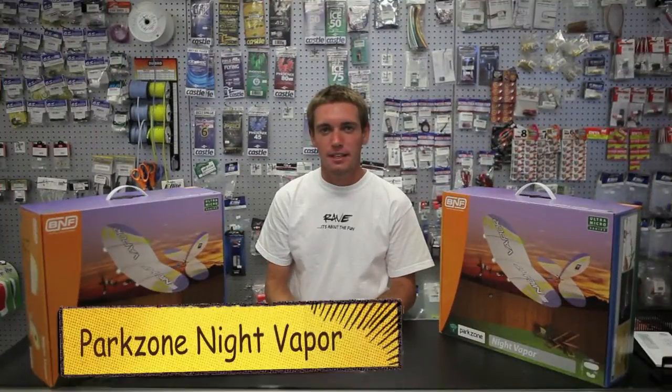Hi, this is Dick Maxwell. Welcome to another What's in the Box. Today is going to be the Night Vapor from Park Zone.